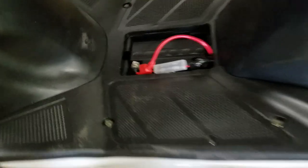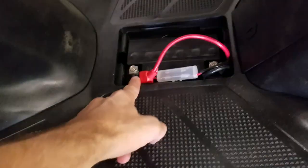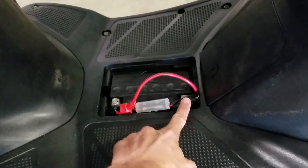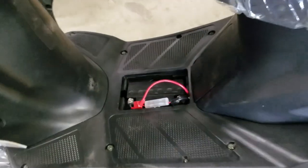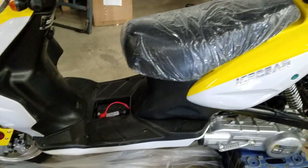Your battery you're going to have to connect — put the acid in, connect your positive and negative terminals — which is very easy. If you visit SaferWholesale.com/support-videos you can see the video on how to set up your battery.